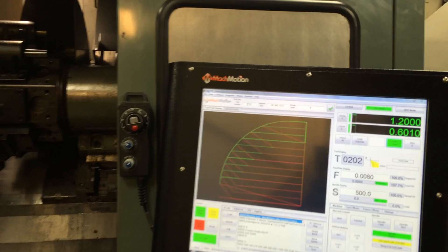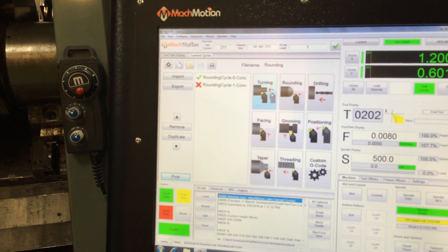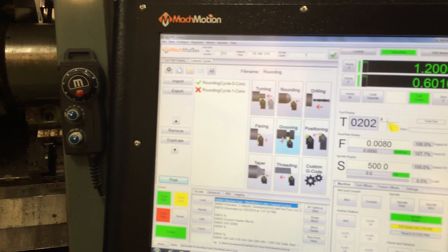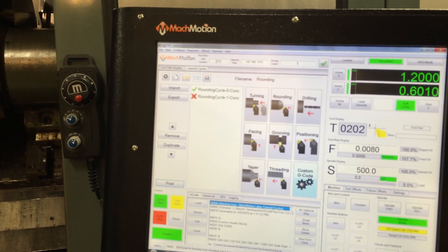This machine comes fitted with canned cycles. You can program turning around, drill, facing, grooving, and reposition move, threading, taper, and then write some custom macros.